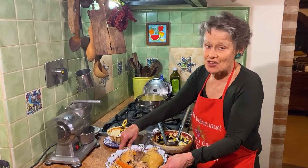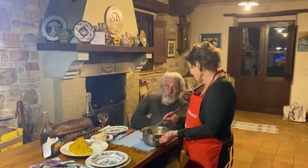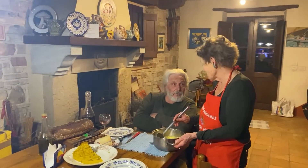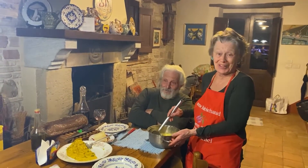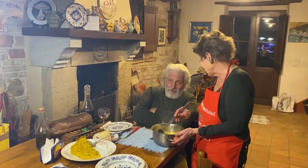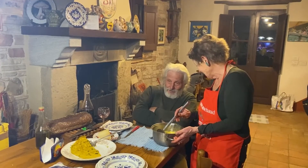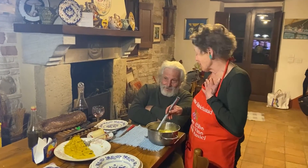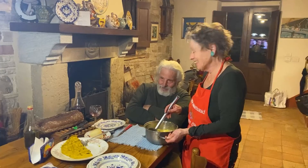Okay, and now we're going to head to the table. Pino, stasera c'è la stracciatella — che ne dici? He says, really? You knew it was stracciatella? Who made it? I made it. Good, good.